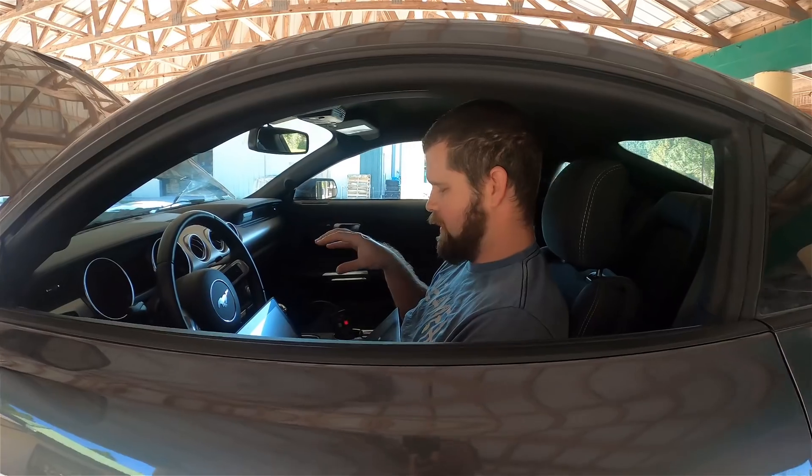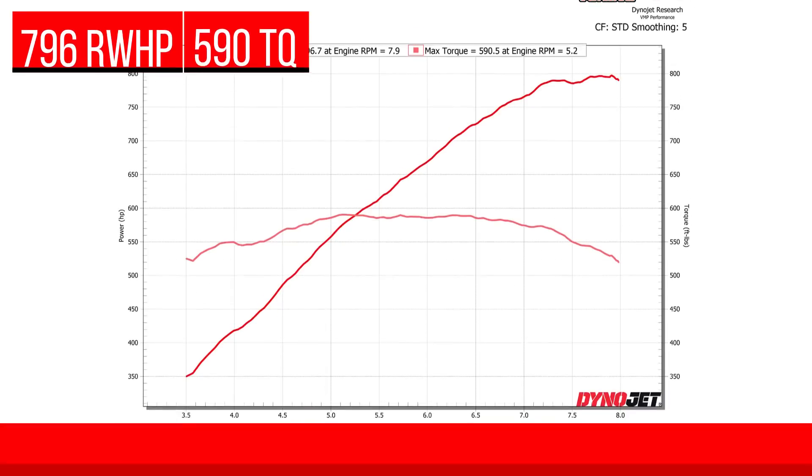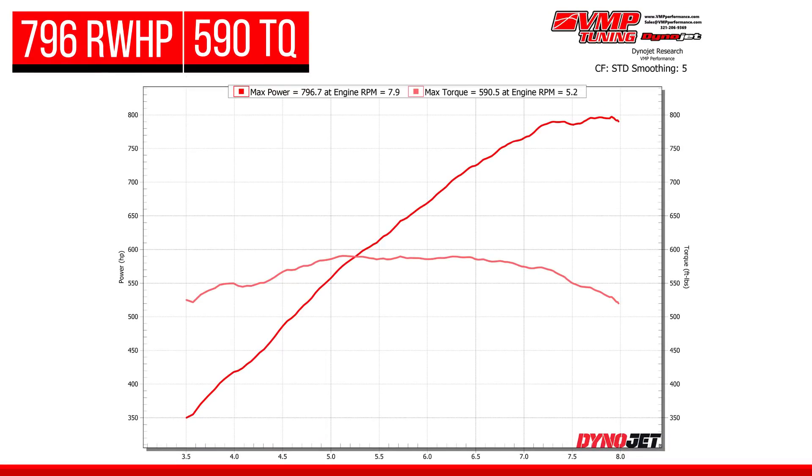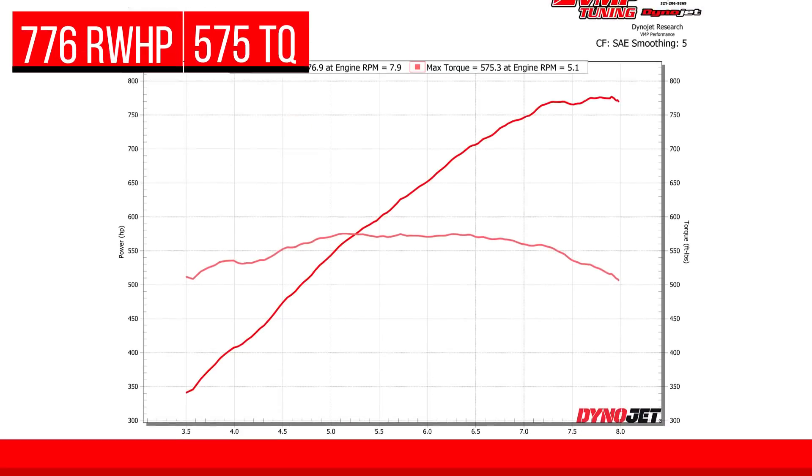Interestingly, it has our middle-of-the-road monoblade, which will not be officially offered on the 2018-up kits. We'll be able to run a twin 69 or a 163R. For people who will talk about smoothing — smoothing five — here's the STD numbers: 797.4 horsepower, 590.6 torque. And no blip at the end as people like to call it.